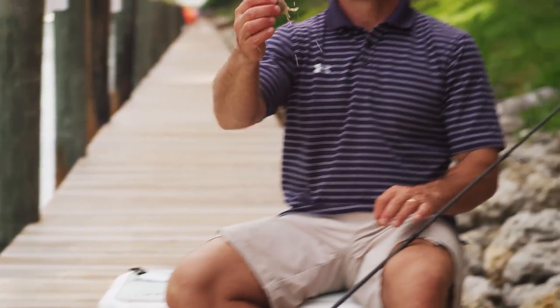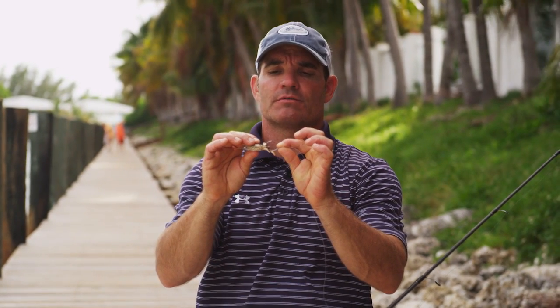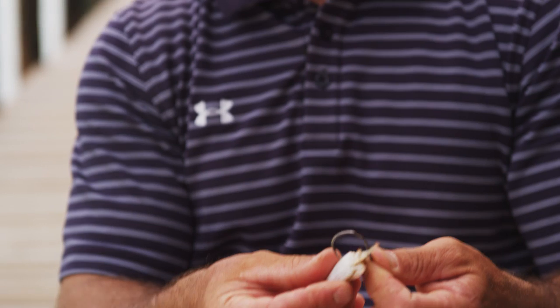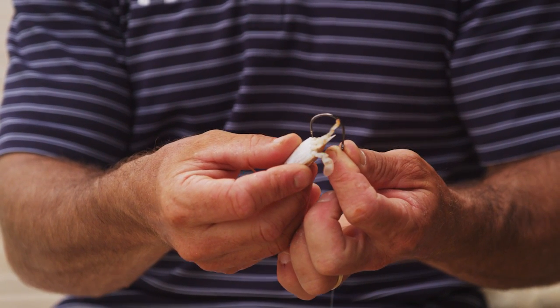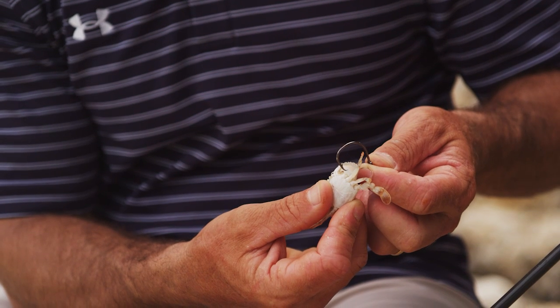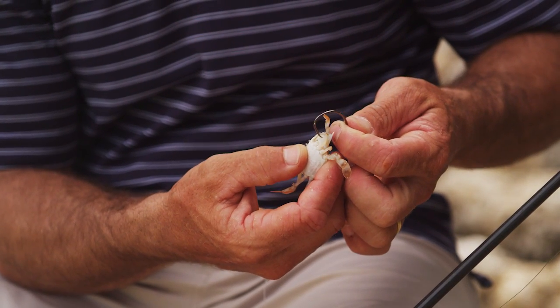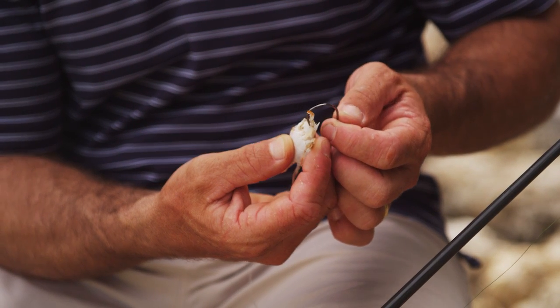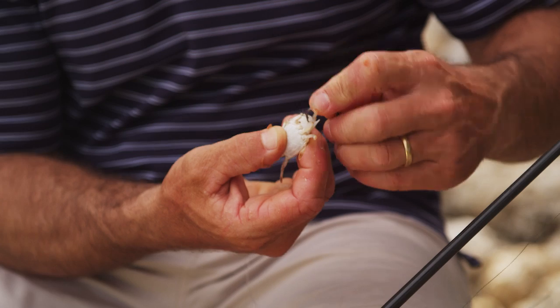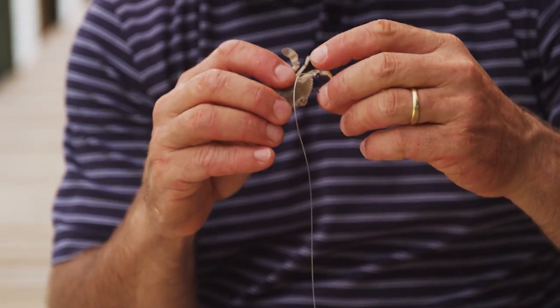I like to use the smallest crab that I can comfortably throw — that depends on the weather conditions. If it's ultra calm it's going to be very hard to get a small crab out far enough. I'm going to hook this right on the edge of the shell. There's a trick to that — I don't want to go into the body. If I hook this crab like this he's going to last seconds. Over here maybe a little bit longer, but right on the edge you can see where it turns from dark to lighter — this white part being his body and internal organs. Over here it's just shell.